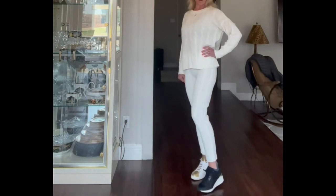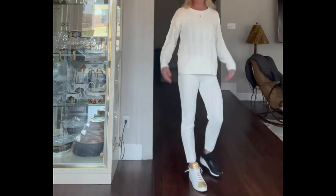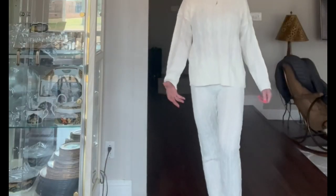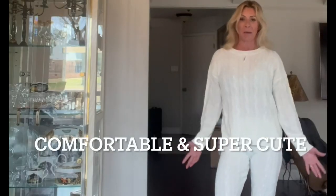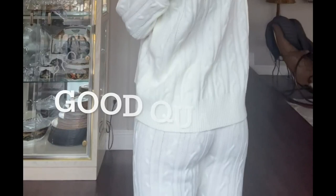I wasn't sure exactly how to style it, but I think these wedge sneakers are pretty cute. This is most certainly a fun outfit to lounge around in, go to your girlfriend's house, hang out and still look cute — but you could also run around town in this, you absolutely could.